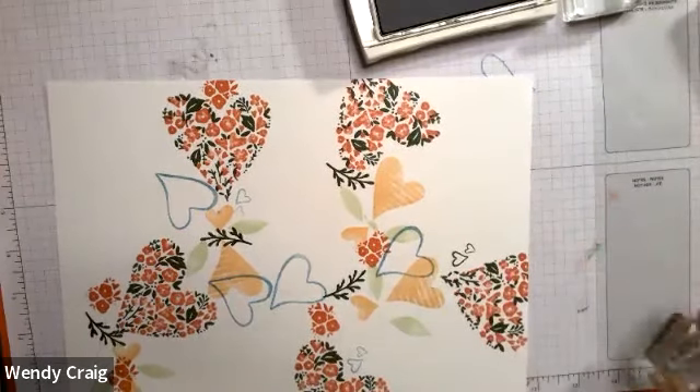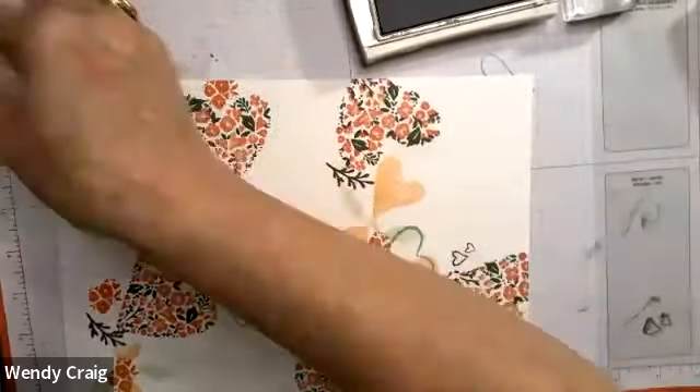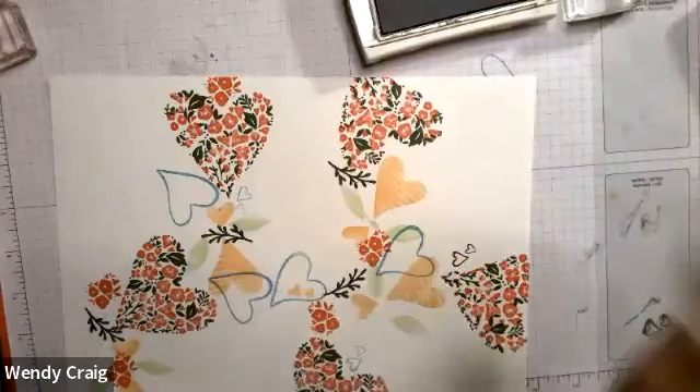Oh gosh, I stamped it green but that's okay. Clean that stamp — no one will know that you messed it up unless you notice it. There are no mistakes, that's right!